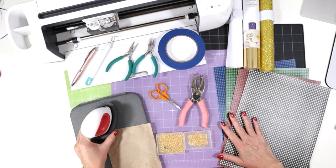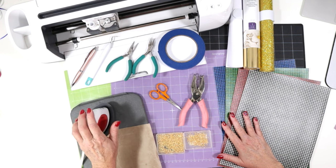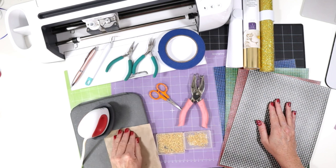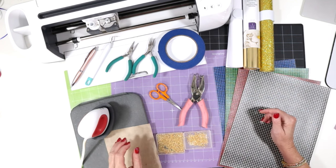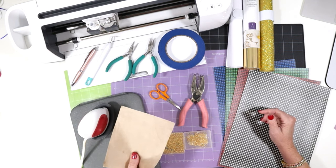To press the heat transfer vinyl onto the faux leather, I'll be using my Cricut EasyPress Mini on the low setting. You could also use a regular EasyPress, but these are little tiny shapes, so it's better if you have something small and handheld when pressing the heat transfer vinyl onto very small earring shapes. I'll also have a heat pressing pad and then a cover sheet — this is a Teflon sheet that I've cut down to size. You could also use butcher paper or parchment paper.